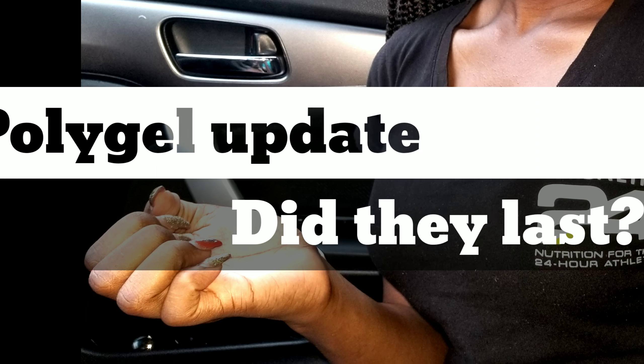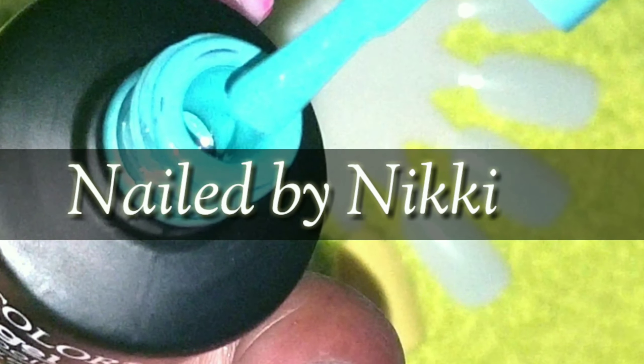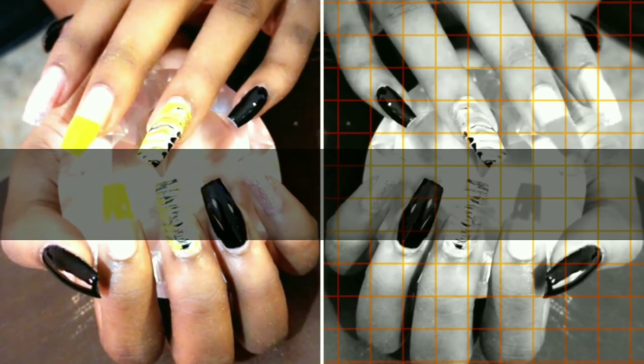Hey nail crew, I have a really short video for you guys today. As you know, I did Andrea's nails a month ago. Let's find out how well this poly gel performed.